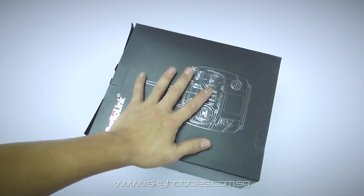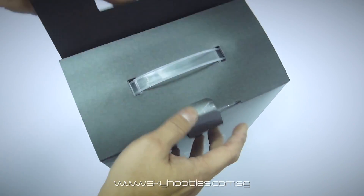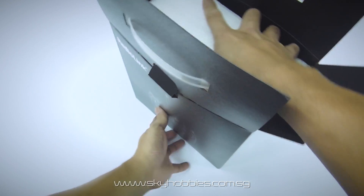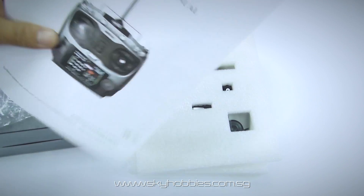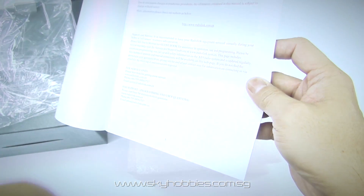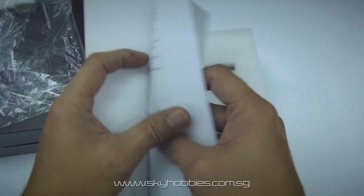When you get the package, it comes with a black box — a pretty nicely printed box with a handle. As you open it up, the whole radio is packed in a very neatly fitted sponge box like this. It also comes with a manual that is pretty easy to comprehend. I'm glad it's written in English, because as you know, most of us have difficulty understanding Mandarin. The English is actually properly worded and easily comprehensible.